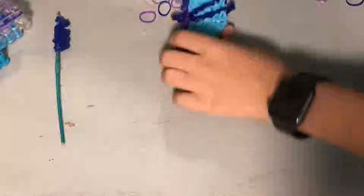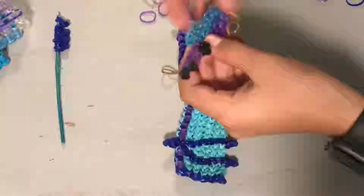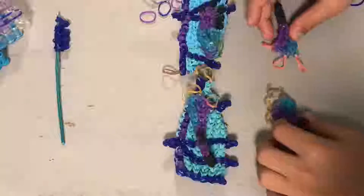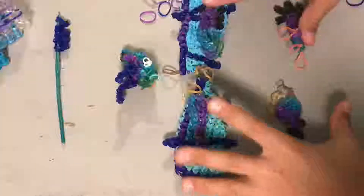At the start of this video you should have your two big wings, your front legs, your back legs, and your head. So let's start out with the neck.